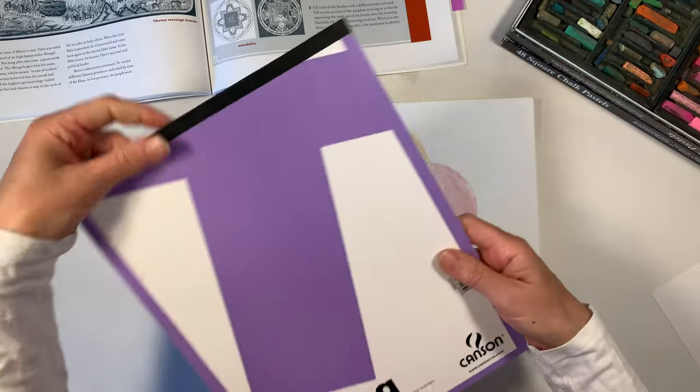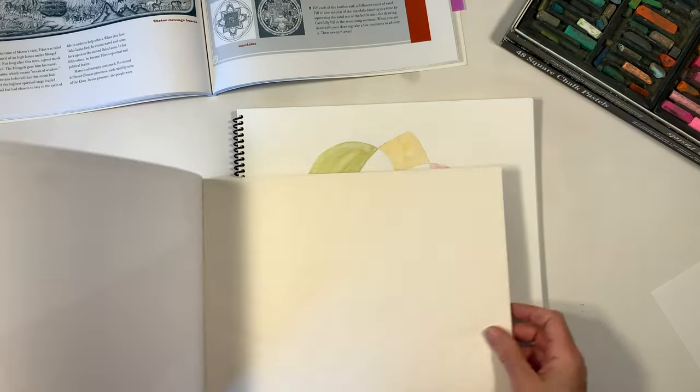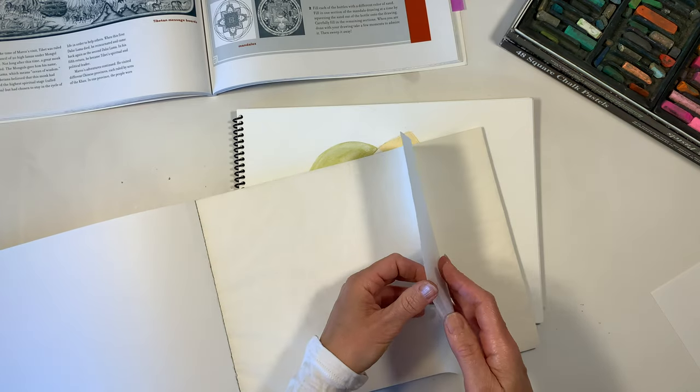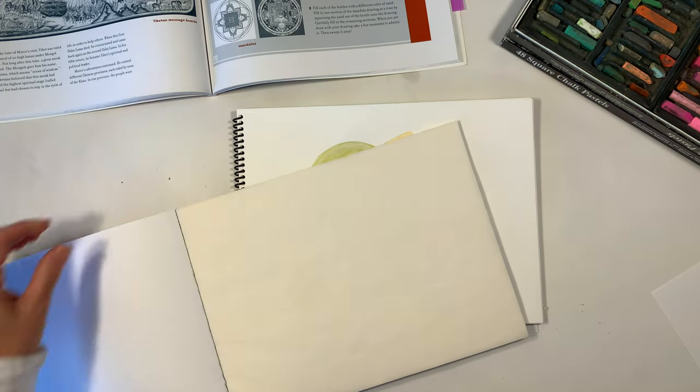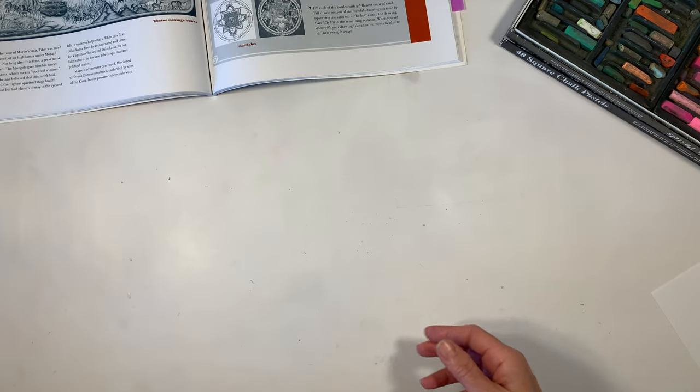The first thing I'm going to do is add a bit of tracing paper over our mandala designs, or our geometric designs. If you didn't want to do this, you could just use a spare sheet of paper and create your design on that.